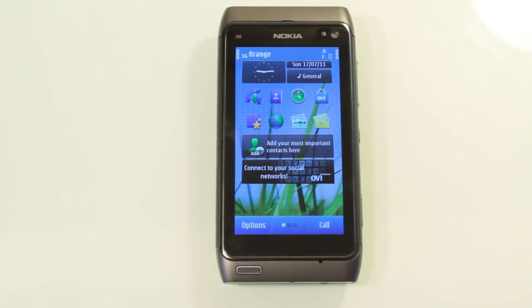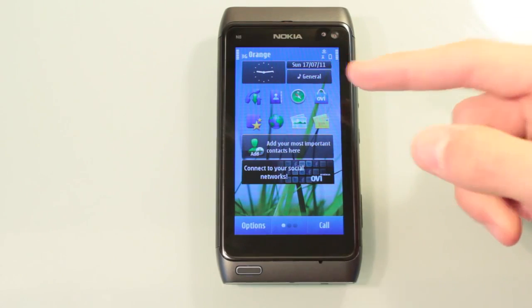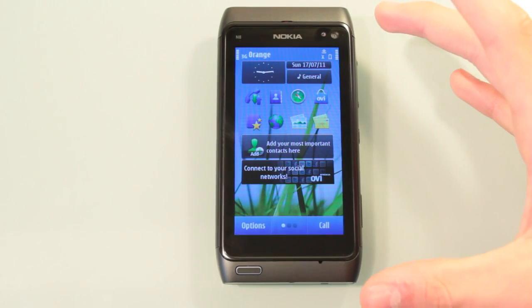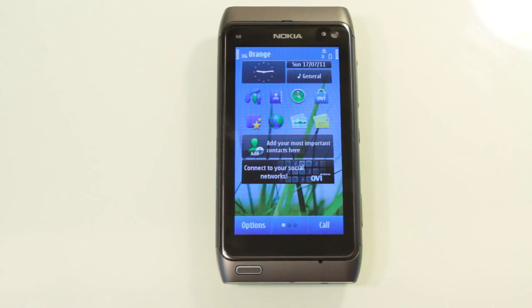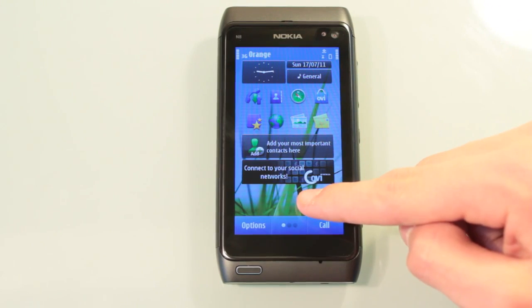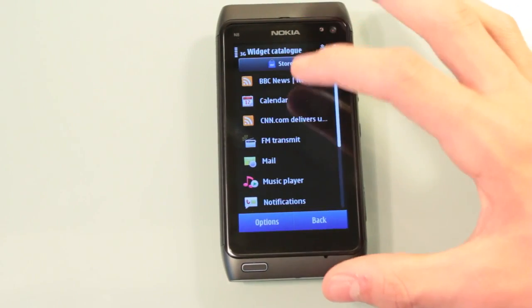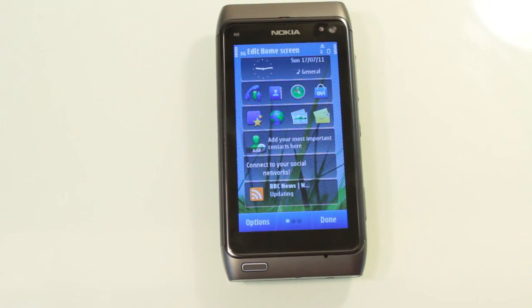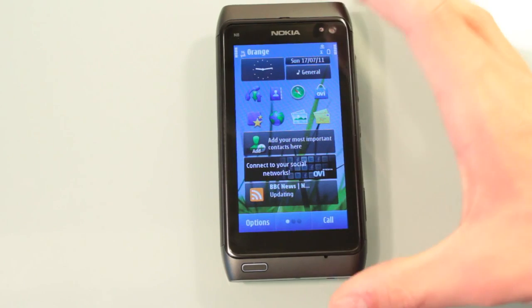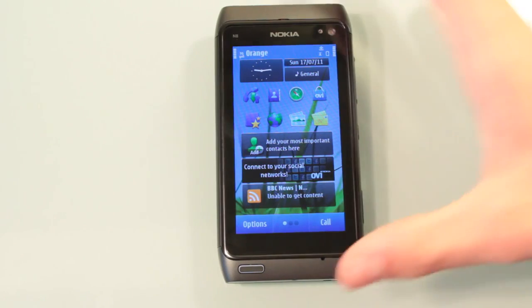Now let's start talking about navigation. When I first saw Symbian 3, I thought straight away it looks pretty similar to Android. You've got a very simplified widget base — I can just hold down, touch, add a widget, and there you go. I can see what's in the BBC News, click done, and it's customisable like that. So Android and Nokia Symbian 3 are very similar in the way that things work.